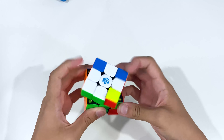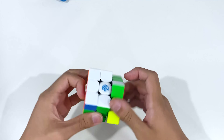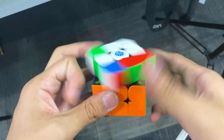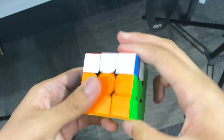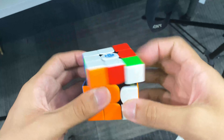My thoughts when doing first turns were pretty good. If I were to describe the feel, it has more of a papery smooth feel rather than a buttery smooth feel, and I thought the pieces collided together very well. Another thing I really like about this cube is its stability, which is probably the main reason why I like GAN cubes in the first place.